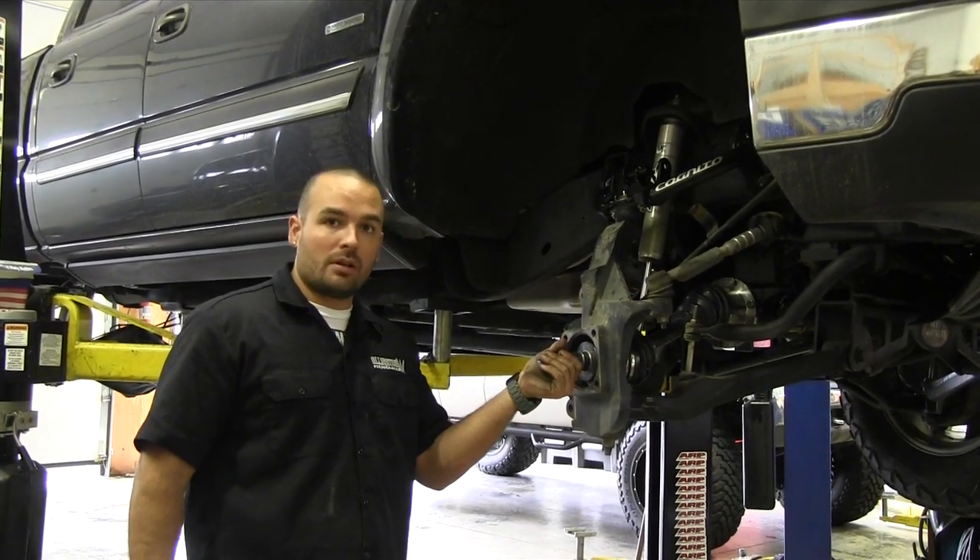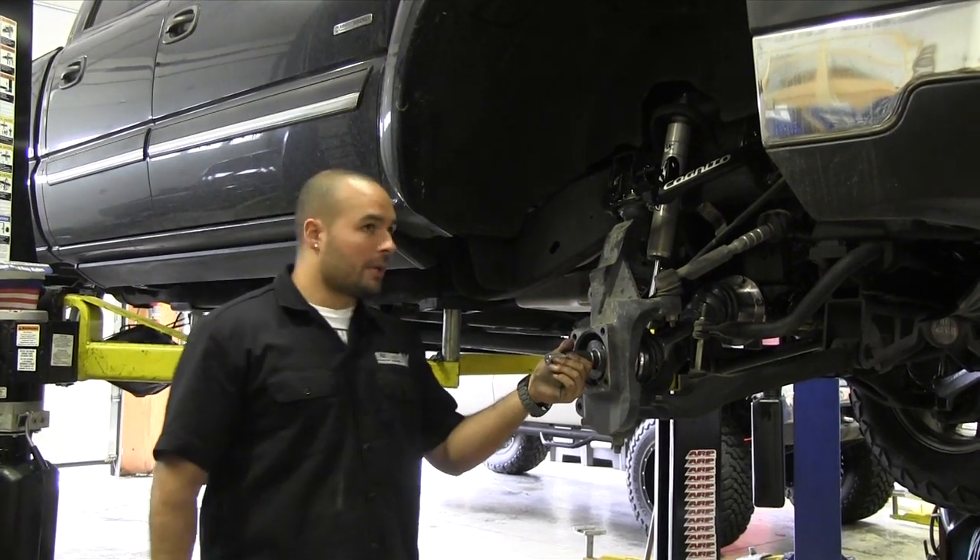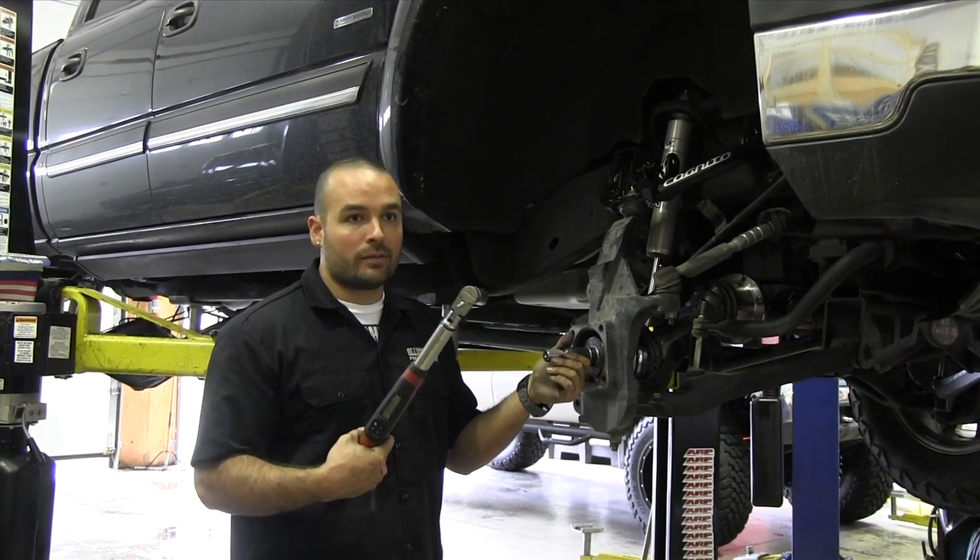I've got the CV axle fished up in here and I'm starting to get it bolted up now. We're going to torque it down to spec, which is 55 foot-pounds.